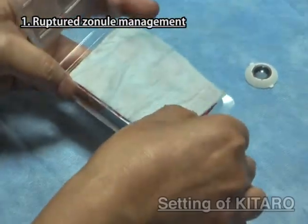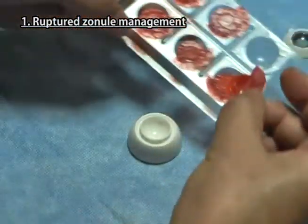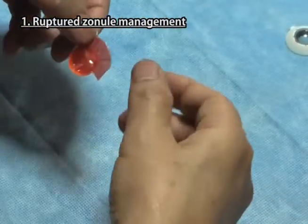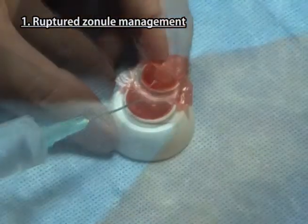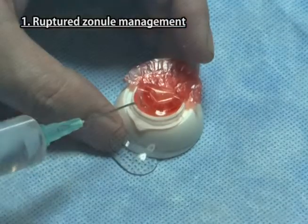Take the case of six cataract lenses with 180 degrees missing zonules from the aluminum pack and take one lens from it. Put this lens in the hollow of the sclera part. Inject a sufficient volume of water or viscoelastic under the lens through the space of missing zonules.